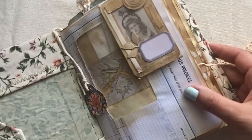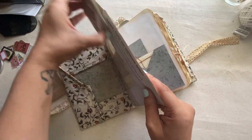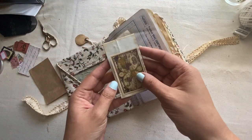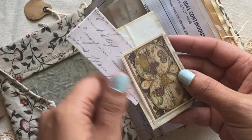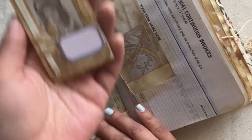I wanted to go ahead and talk about this journal. I made this William Morris style journal a while ago. I have this little hidden paper clip with a tuck, and it was magnetic too. I felt pretty fancy with that.